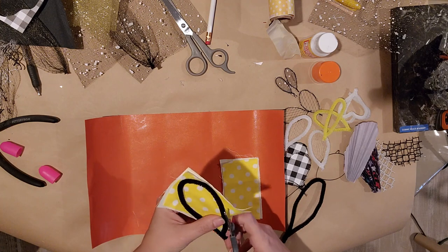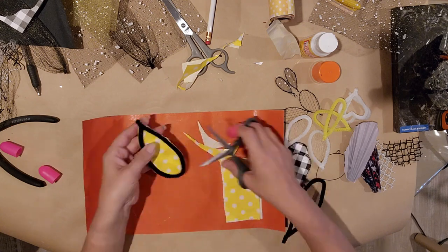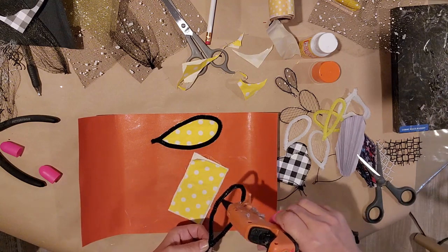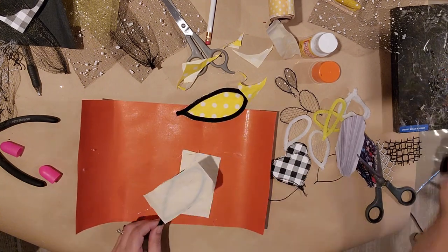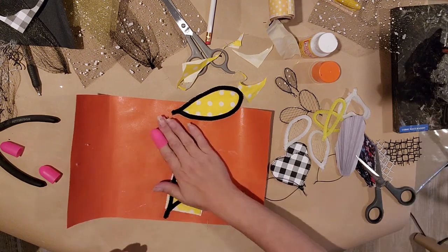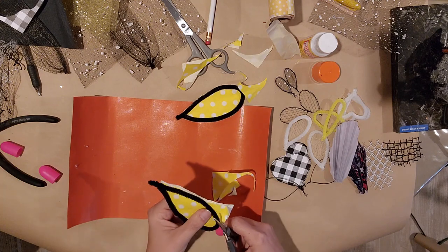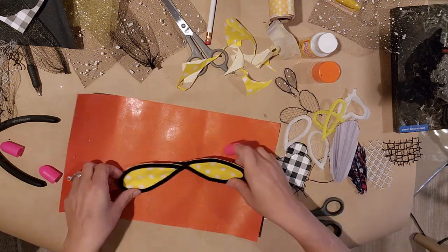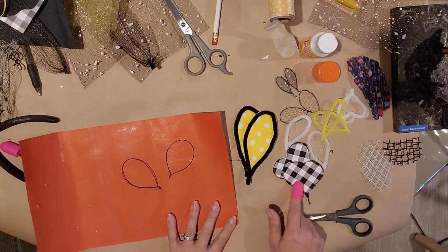Trim it up with your scissors and be sure to make two wings. You want to fold your little wings to make sure they match, because once you glue it you can't make them a different shape. You could bend them a little bit if you want a curve in it, but you're not going to be able to move the shape at all. Make sure they're the same size so they look the same — they turned out super cute!